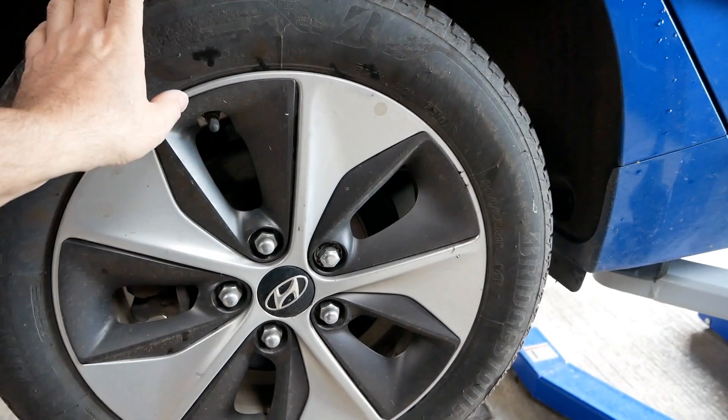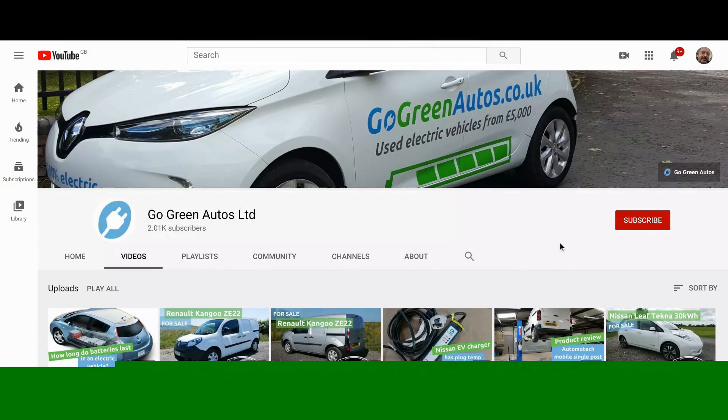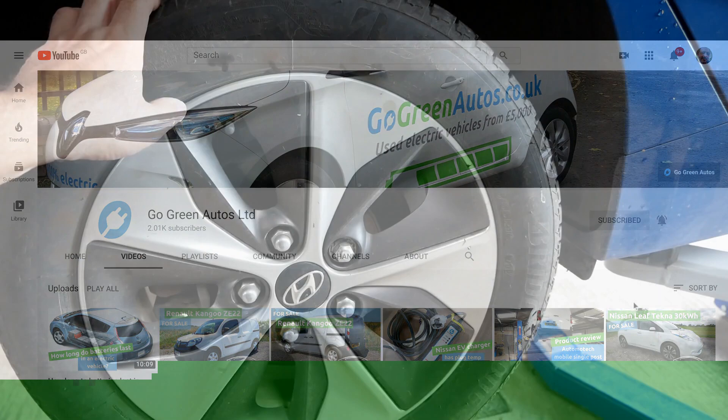If you found this video useful, do please click the thumbs up button on YouTube because that allows other people to find this channel. Maybe you'd also like to subscribe and hit the little bell icon so you'll be notified when I upload a new EV video.